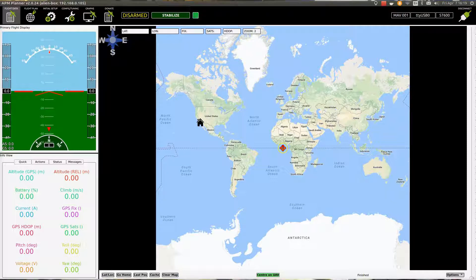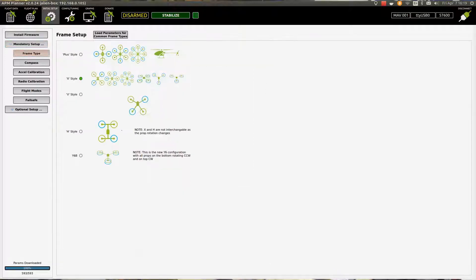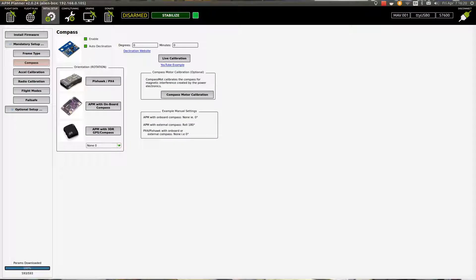Give it a second and we should start getting data — boom, there it is, showing battery. We don't have a GPS fix yet. Now we're going to hit Initial Setup, click on Mandatory Setup, then Frame Type — you're going to select X style compass.